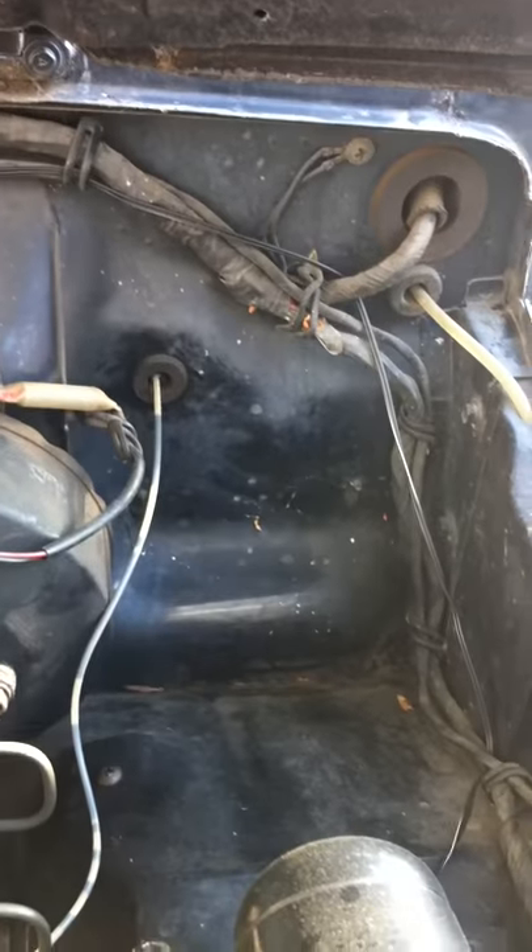Let's take a look at the engine compartment. There it is. You can see the PA system there. Still room for an auxiliary battery, which I was planning on putting in.